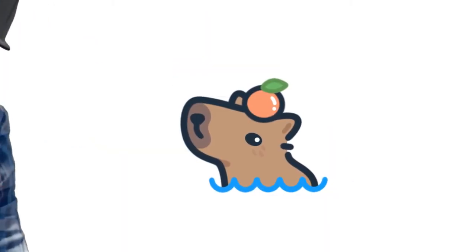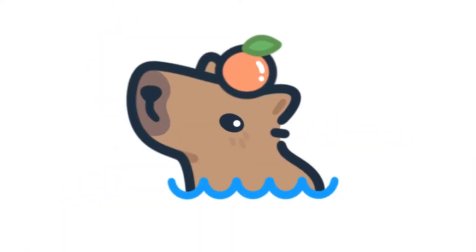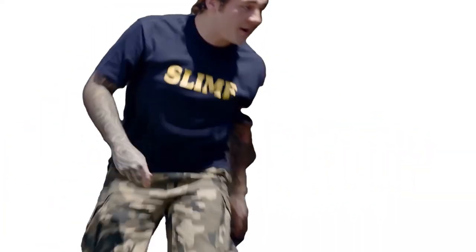Yo, why is he looking at me like that? What's up, little bud? You got a staring problem, pal? He's just looking at you. He's a baby. Look at his face. Dumb little face. Stop. Yo, get your boy, dog.